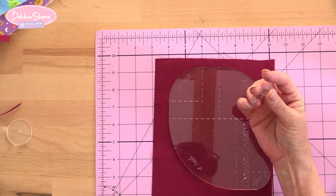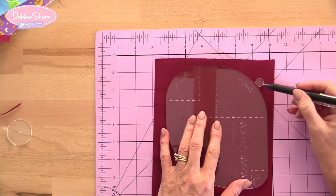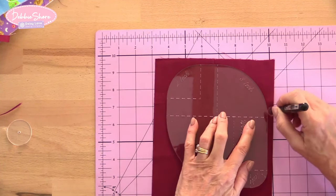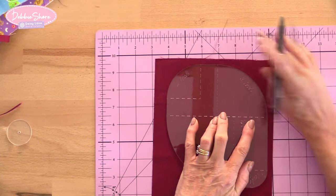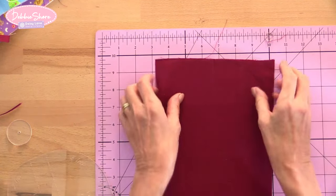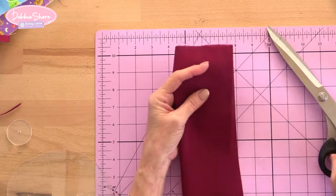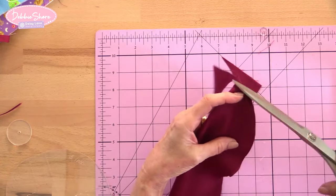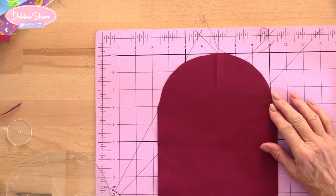And then we have these little seam allowance discs. This one is a quarter of an inch from the center to the edge, so it adds a half inch all the way around. Lining that up with the edge of the dashed line, you can draw your line a quarter of an inch away from the template. This gives you a seven inch circle — fold in half and cut around the line. That's effectively the same as having a seven inch circle template.